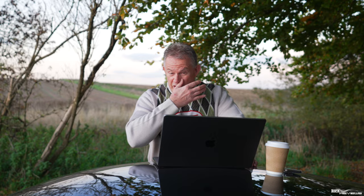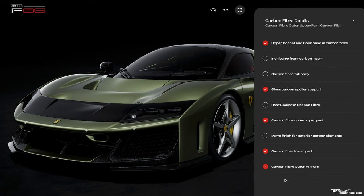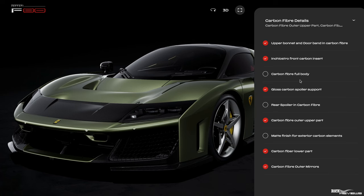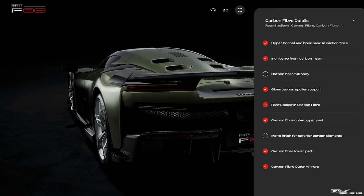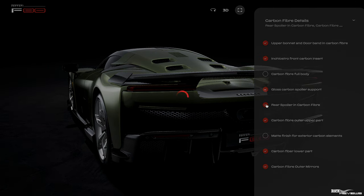Coming down now to the carbon fibre details — we're pretty much going to choose most of the options here. These are the standard options selected with the base Rosso Corsa configuration, which we've now changed to Verde Toscana. We've got a front carbon insert — we're going to choose that option. We don't want to go for full carbon fibre body because we want it to be Verde Toscana's external bodywork colour. If we select the rear spoiler in carbon fibre, it's far too much race car, so we're going to put it back to standard body colour.